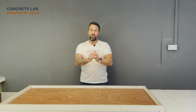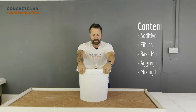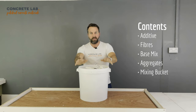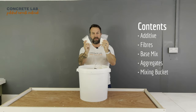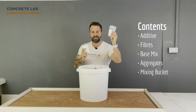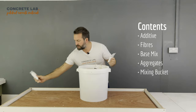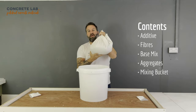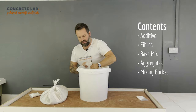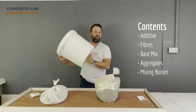Let's have a look at what you will receive from ConcreteLab when you purchase our cast-in-place mix. You will receive a bucket with various components inside. You will have two small pouches — one is an additive for the water, the other contains fibres for the mix. You'll also receive a bag of aggregates, a bag of the base mix, and finally a mixing bucket.